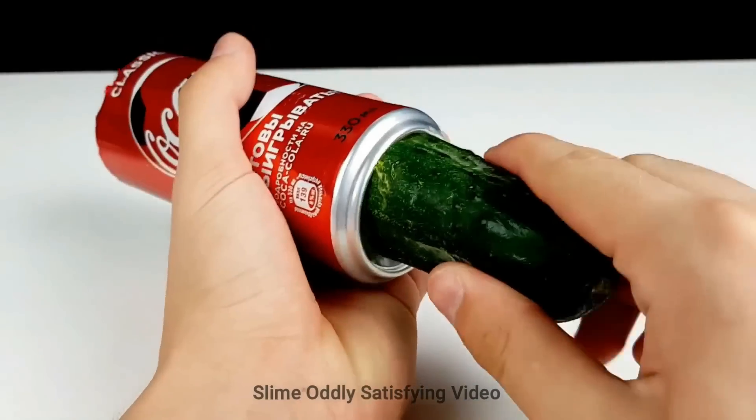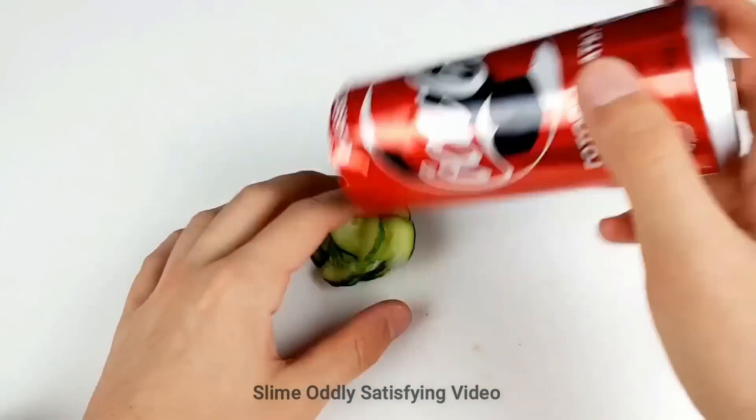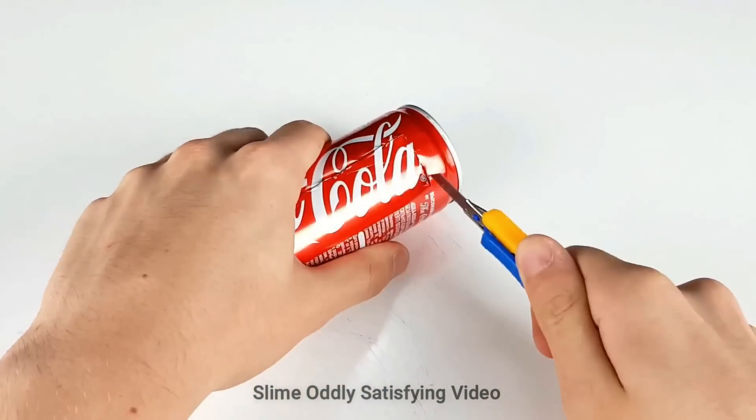We're going to go to the bottom of the can and we're going to make a slicer. There you go — sliced cucumbers!